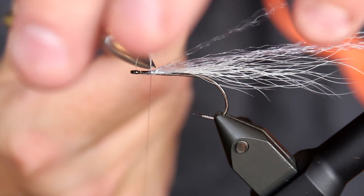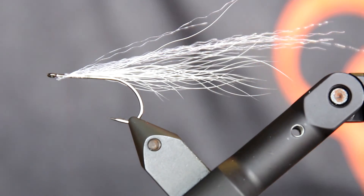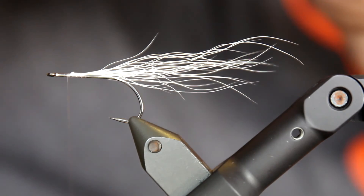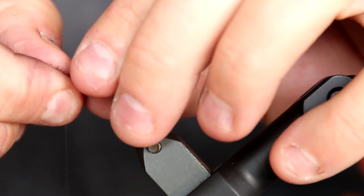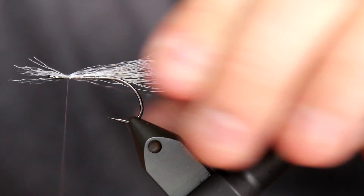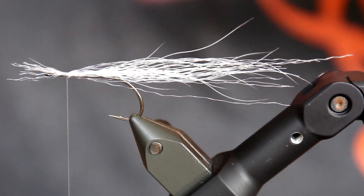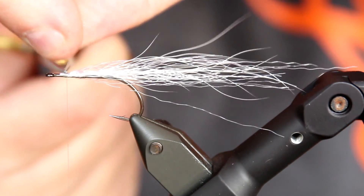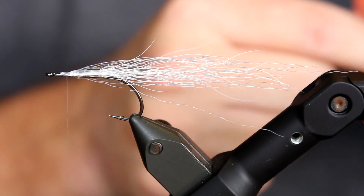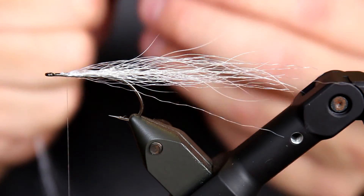I'm building the fly here. This is the way I can actually build the fly. This is going to be part of the body here and cover the bucktail as well. So this adds transparency to this pattern, which is a good thing, because there is no baitfish out there in the oceans that is not transparent — because all of those that weren't transparent are eaten. It's as simple as that.